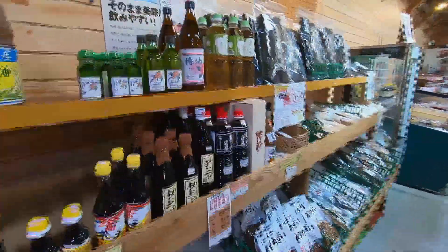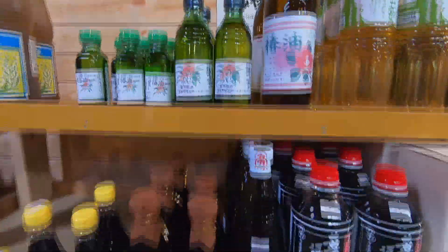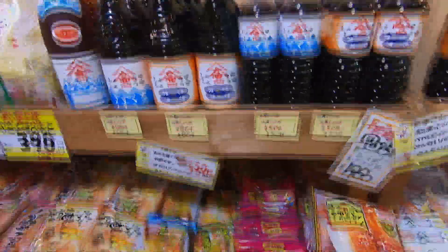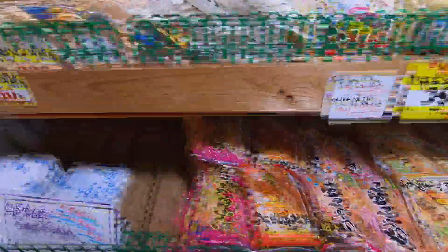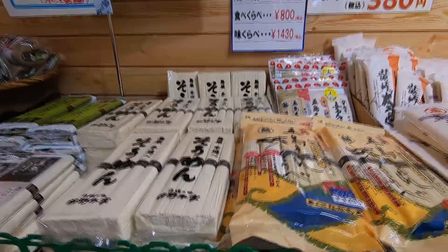Across the aisle you can find camellia oil, vinegar, mintsuyu sauce, and vacuum-packed sweet beans — osuzai. On the left there is some soy sauce, shoyu, and a large variety of noodles like champon, somen, and soba.